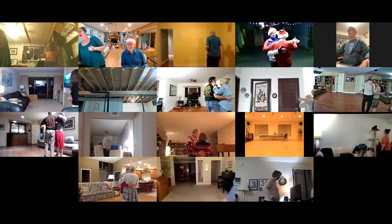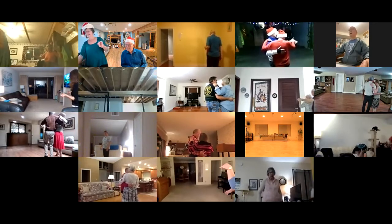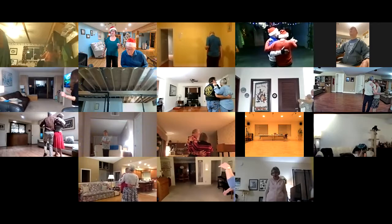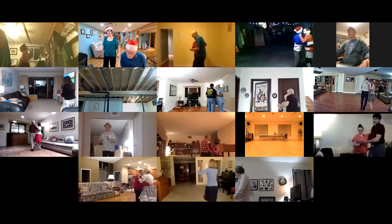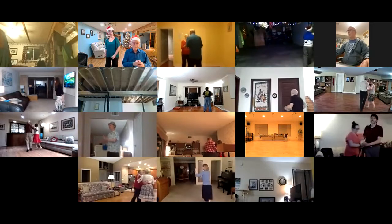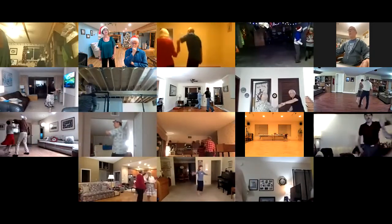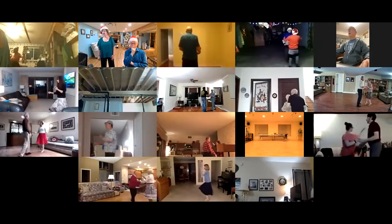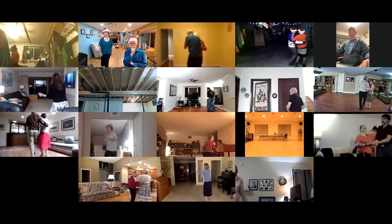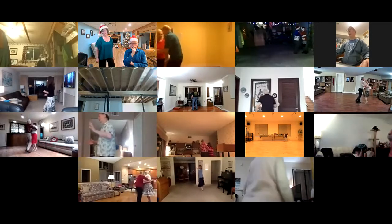So we're starting in the jive. Two forward triples, swivel forward to face, chasse left and right, change right to left, change left to right, link, rock, rock, recover, four point steps. Chasse left and right, pretzel turn.